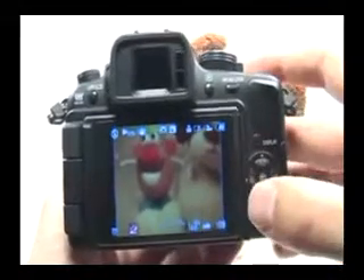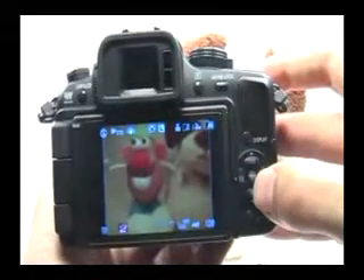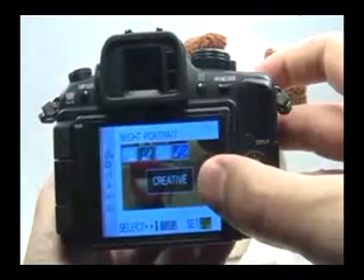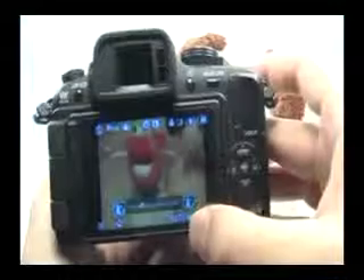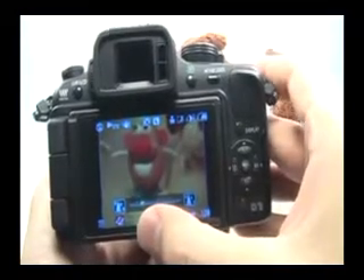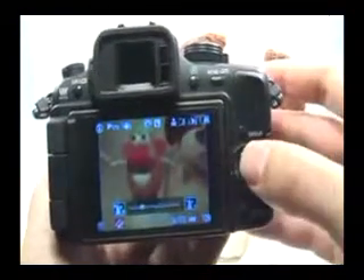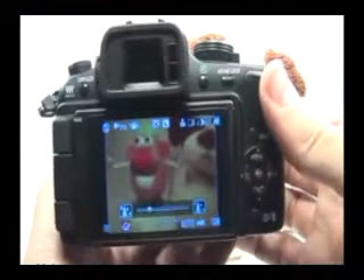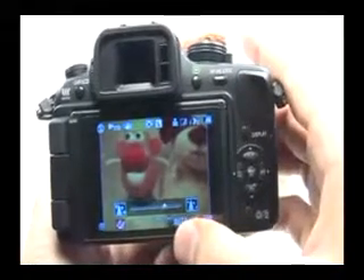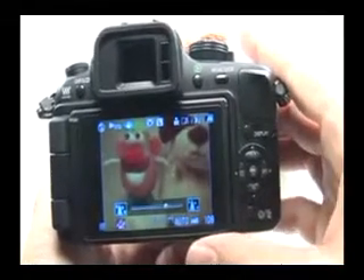Another thing: the shutter speed and aperture settings may not be quite as you want them. You can fix that pretty easily by pressing menu and moving over to the creative night portrait option. Press set. Now I can set my aperture to something a little bit more narrow so that everything is in focus, using the dial up in the front to set a narrow aperture.